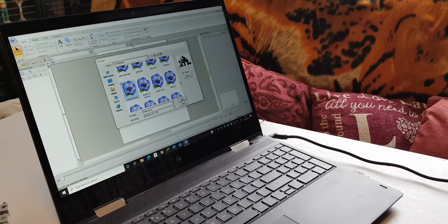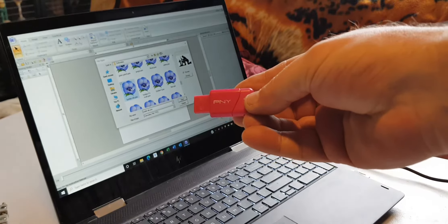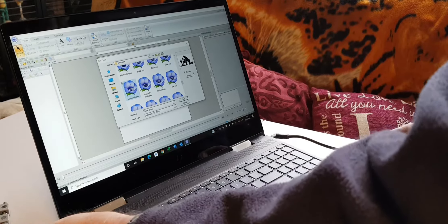First job we've got to do is actually get the Silhouette design over to the embroidery machine. You can do this directly — you can link the PC up to the embroidery machine — but I haven't got the leads to do that and I find this just as easy. So what we do, we use a little USB dongle, memory stick, whatever you want to call them, and put that into the machine on that side because my cable is stretched quite tall.